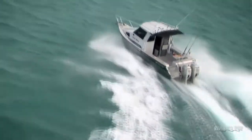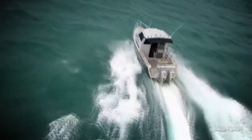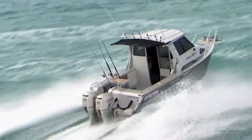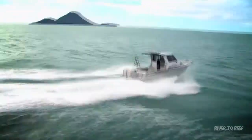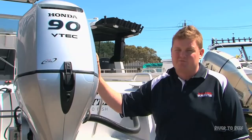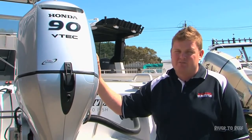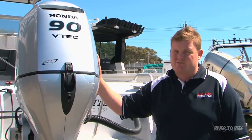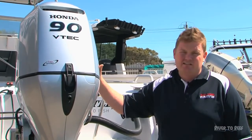Servicing is basically industry standard across the outboard range. With the Honda, at your 20 hours you need a 20-hour service, which is a minor service that just checks everything over, changes the oils, and makes sure it's running to its optimum. From there you have a yearly or 100-hour service, which is also classed as a minor service — oils, filters, and different things like that, checked over to make sure it's performing the way it should be.